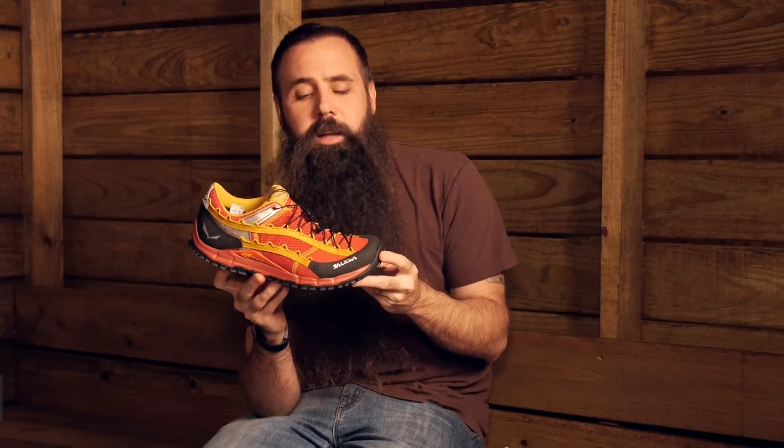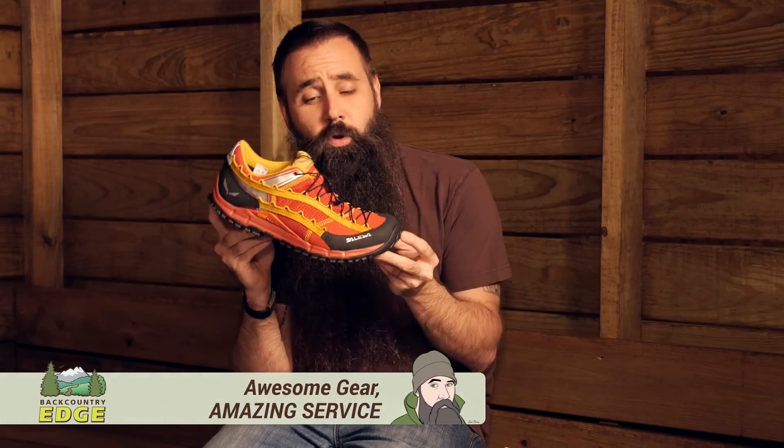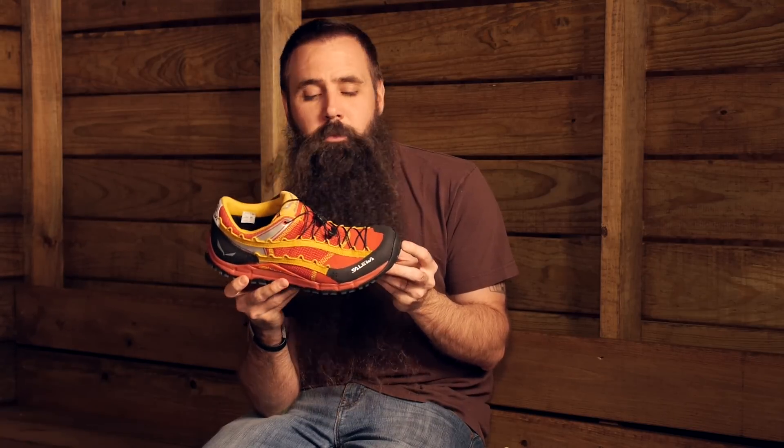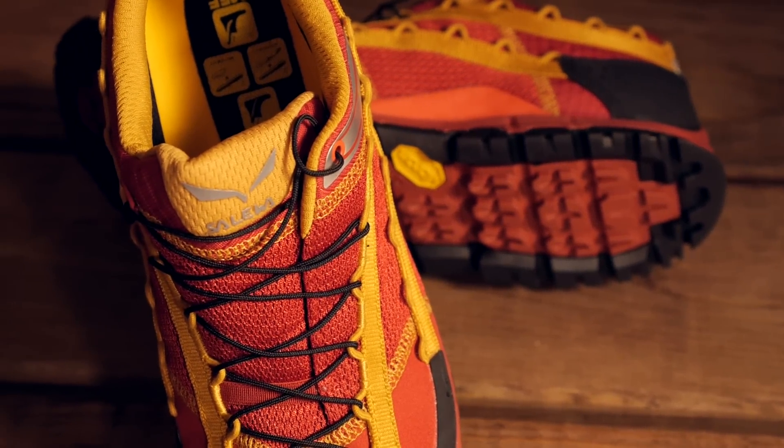With its forward thinking design, the Salewa Men's Speed Ascent looks and acts differently than traditional hiking shoes. With its rockered, lightweight, breathable design, it is sure to appeal to fast packers and ounce counting thru hikers. Let's take a closer look at this unique trail shoe.